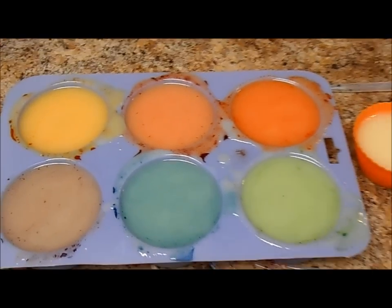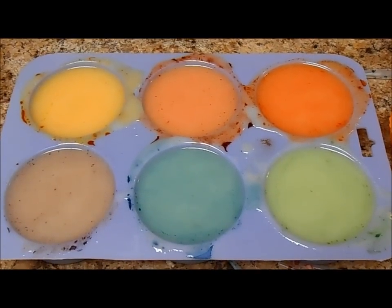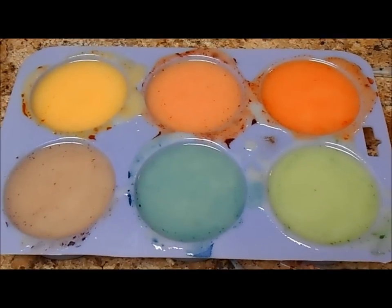So yeah, these are my colorants. Stay tuned in a couple of weeks and we'll see what the differences look like. Happy soaping! Bye guys!